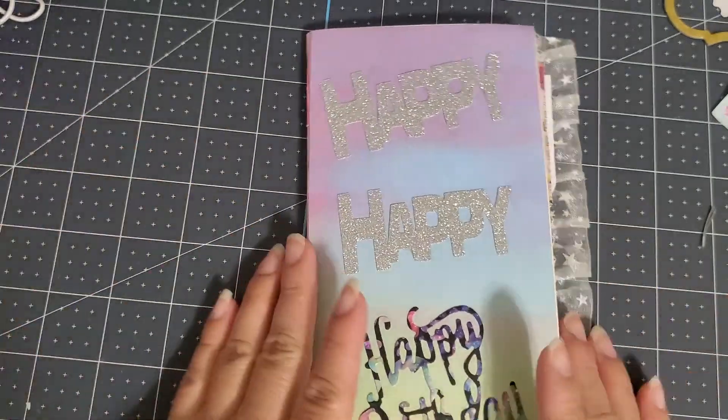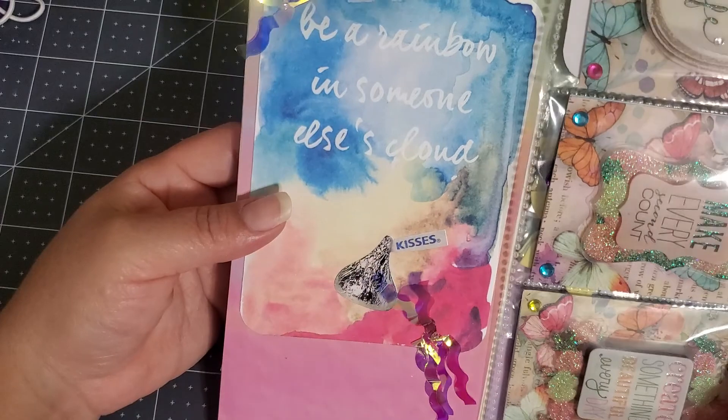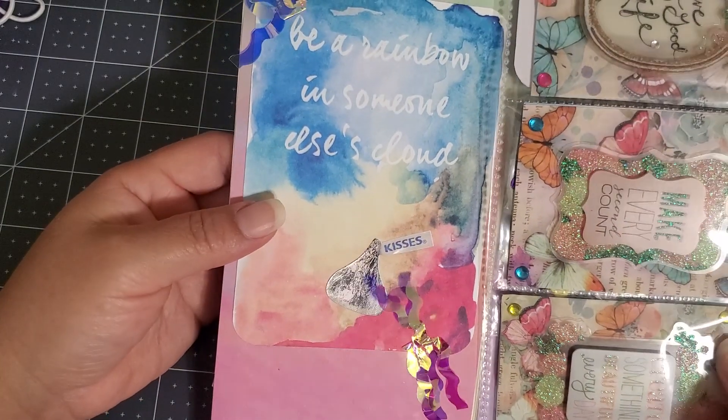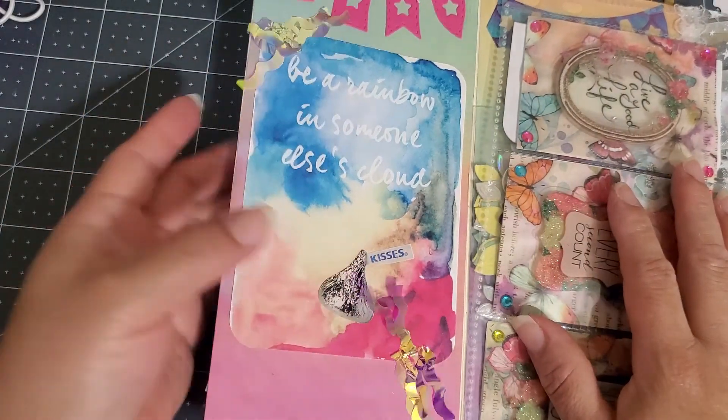Let me go ahead and see — let me make sure. Oh, how cute, so festive! Oh my gosh, 'Be a rainbow in someone else's cloud.' How cute! Thank you so much, this is so cute.